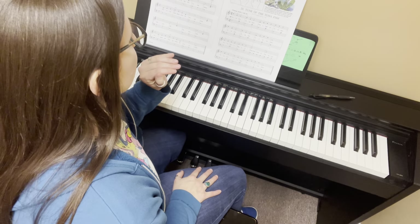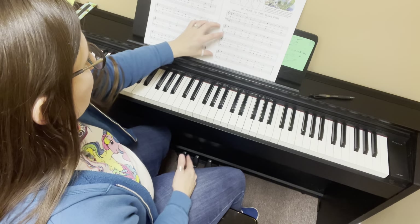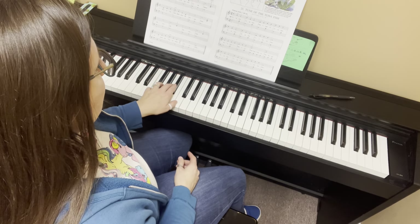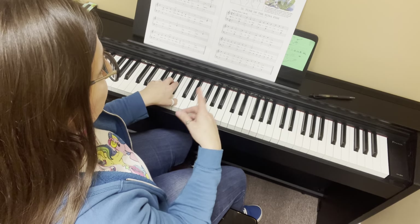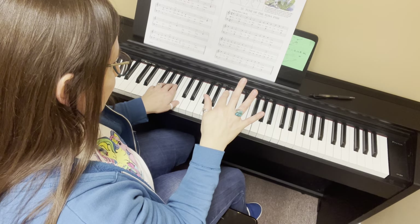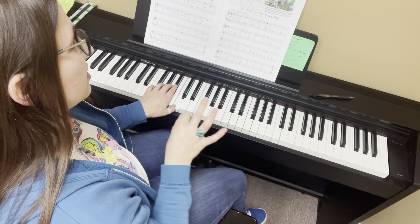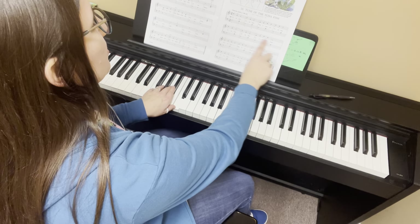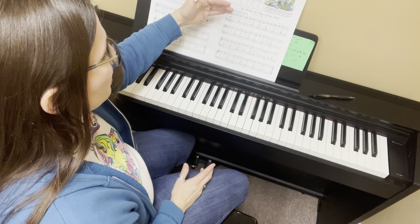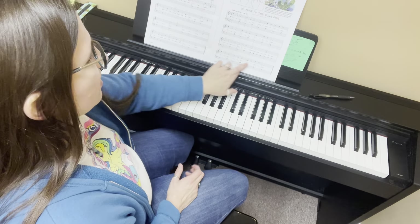You'll probably notice that the left hand has the same phrase structure. The first phrase and the second phrase start out the same but end differently. Then the next two phrases have this little B section, and then it goes back to what sounds like the beginning — but it's really just a repeat of the second phrase. So we have this pattern: A, A1, B, and then A1.